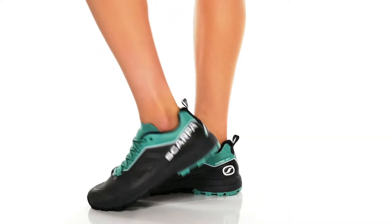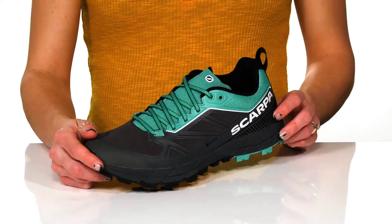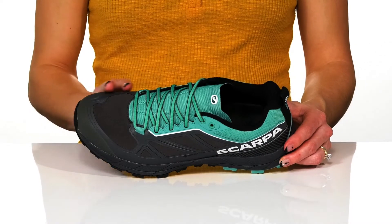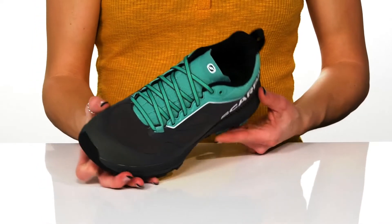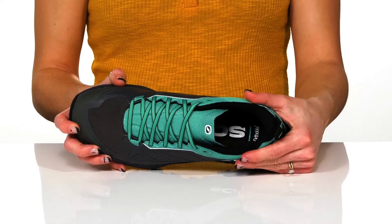Get a lot of comfort and protection wearing these grippy shoes this season. These have a textile upper with a really awesome protective bumper that wraps all the way around the shoe. These have a lace-up closure at the front for a secure and snug fit, and there's a lot of cushioning around the collar to give you some support on the ankle.